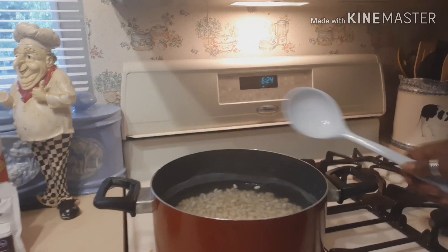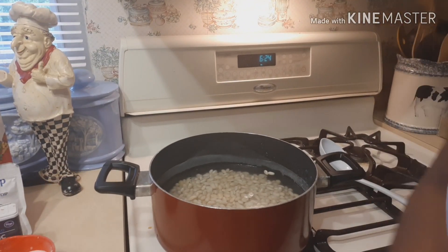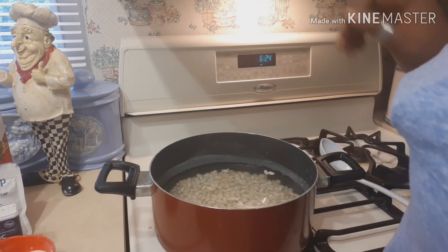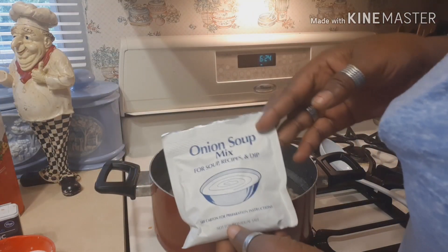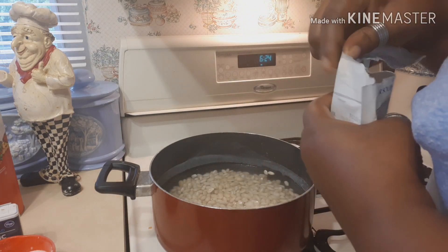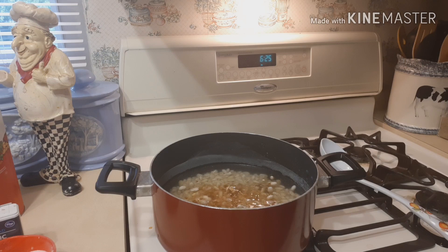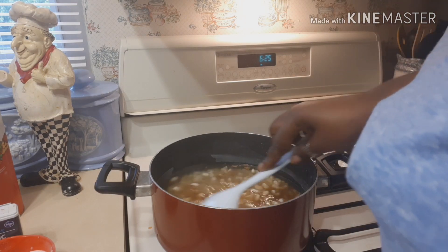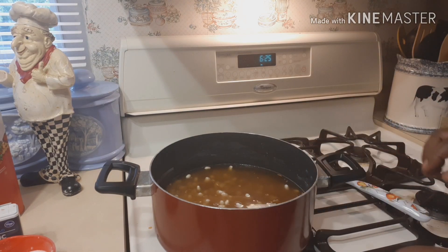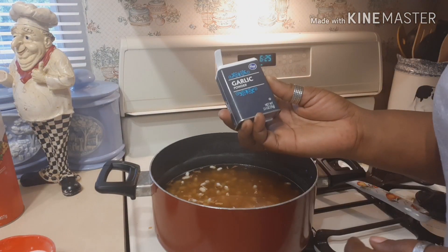I'll bring you closer so you can see what I'm doing. I put my great northerns in the water and we'll start adding our seasonings. I use an onion soup mix for my beans. You can use the Lipton kind, or Walmart, Kroger, or Food Lion all have a generic kind.